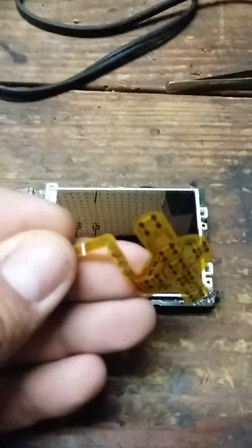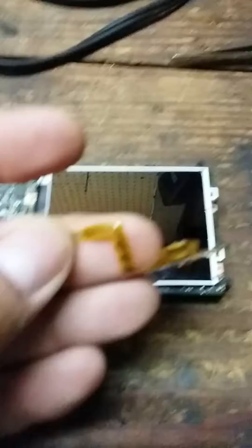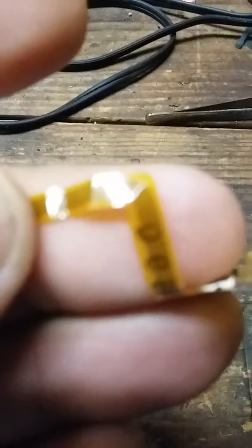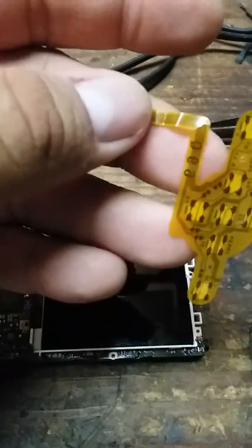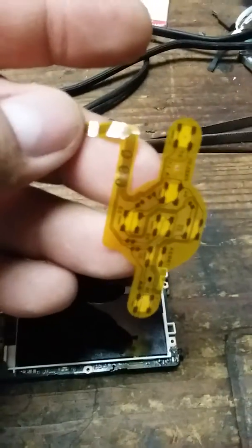I took it apart - you can see right here where the L-junction is - it's cracked. So I'm going to have to order a new one. It's a little keypad piece made out of plastic, and it's about 10 years old, so I didn't expect it to last that long.